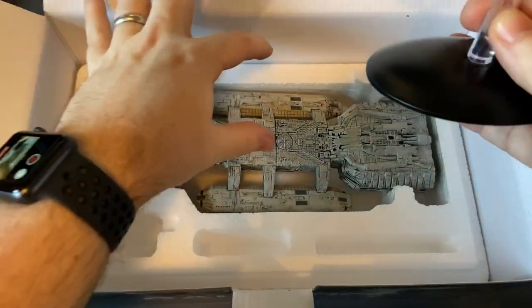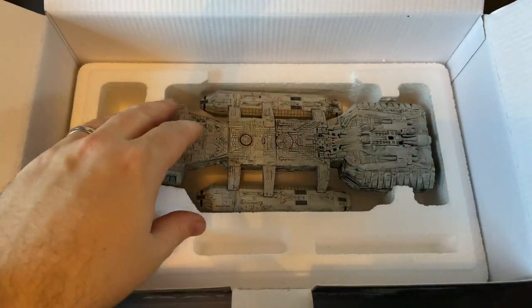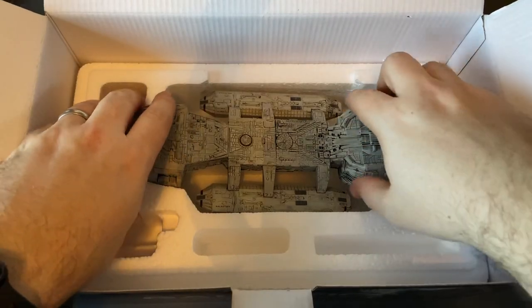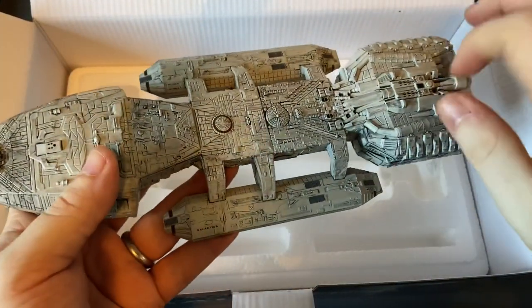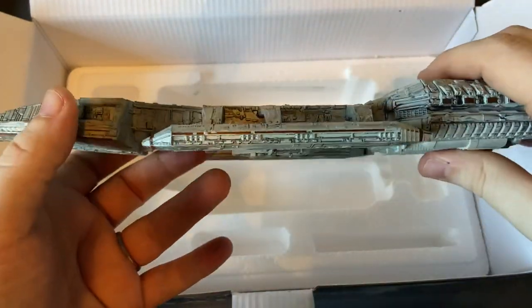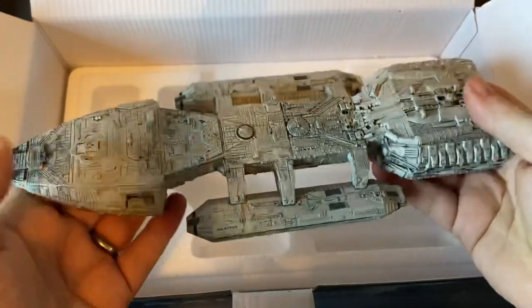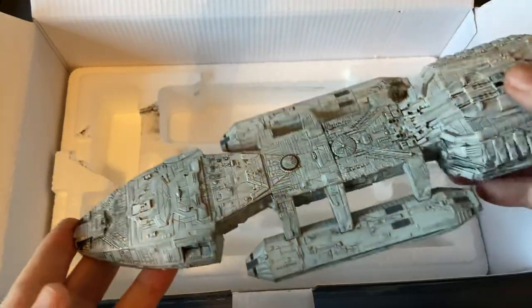That should clip in centrally here and give it a nice center balance. Cool. And let's take her out shall we? Die cast. Plastic Viper bays. It's heavy — it's very aft heavy.